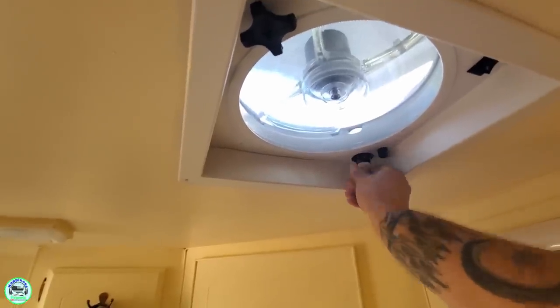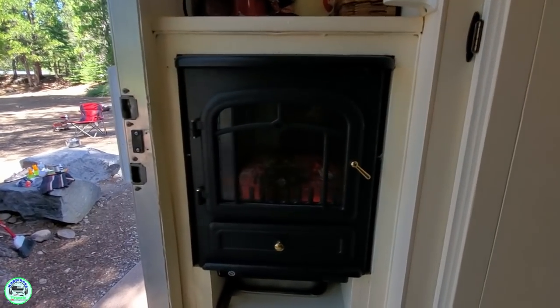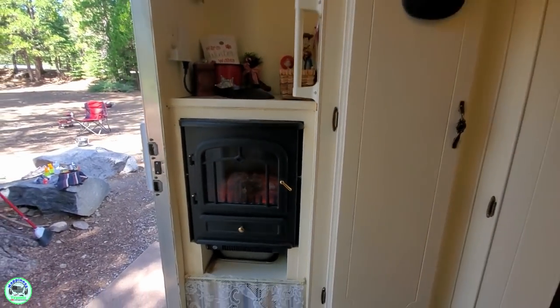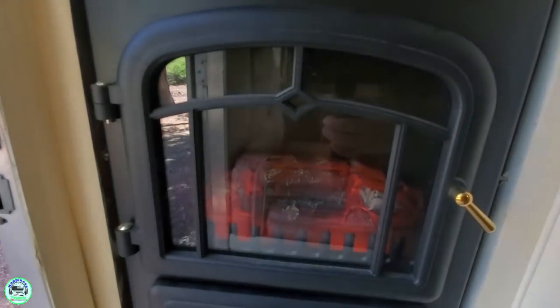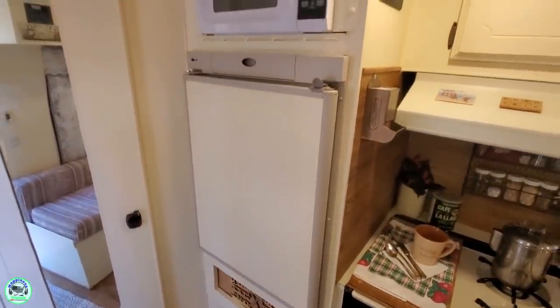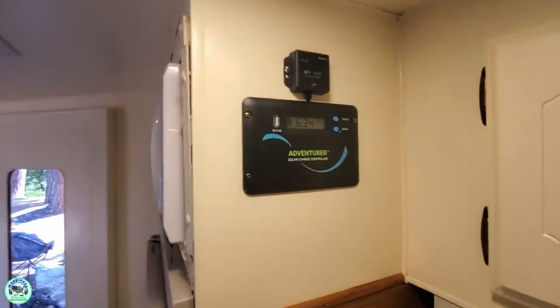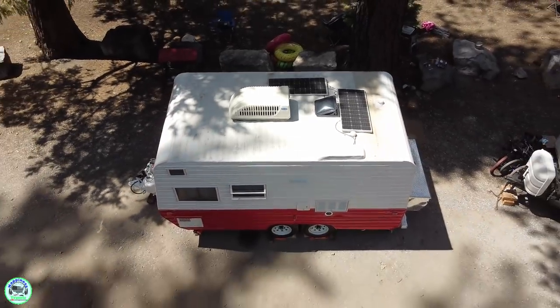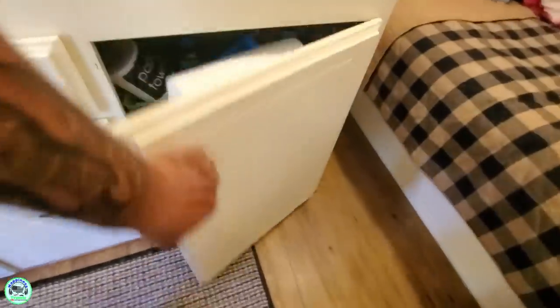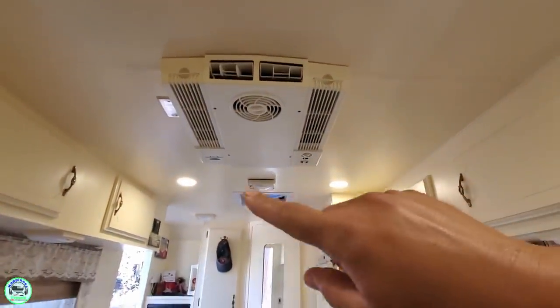We installed a new Fantastic Fan — these things are actually pretty fantastic, they'll blow in, they'll blow out, they work great. We also installed her a fireplace — everyone needs a fireplace in their travel trailer. We also installed a new microwave, and it's got a brand new three-way refrigerator: electric, propane, and 12-volt.